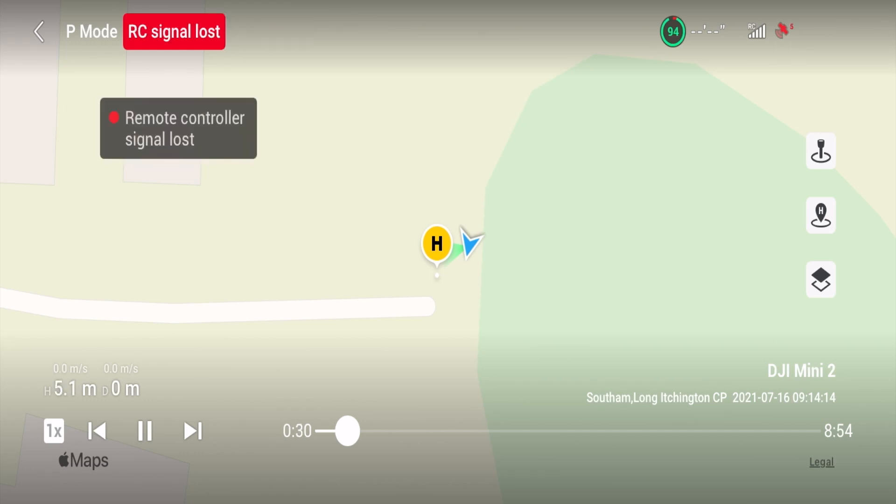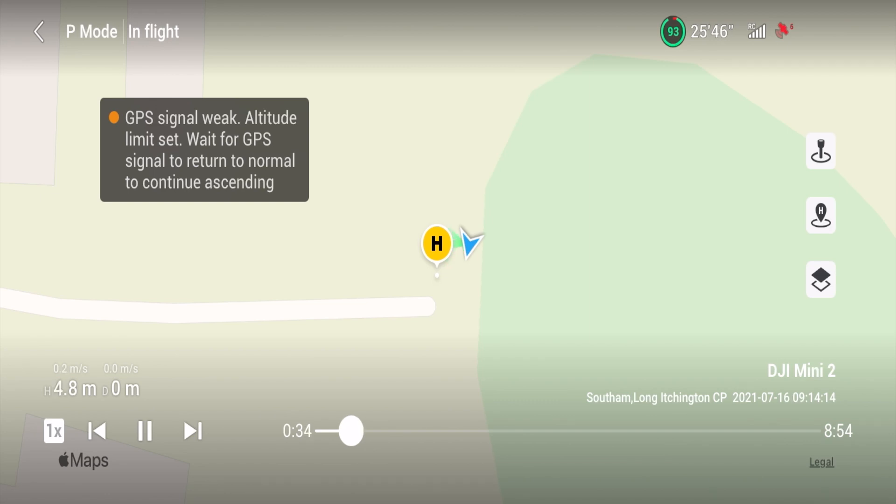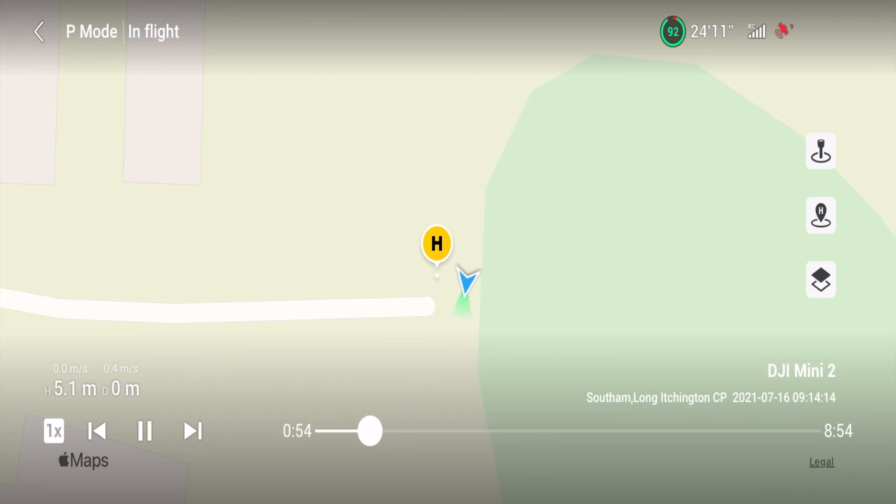A second later: 'remote control signal lost,' big red warnings, signal weak — 31 seconds into the flight. The thing that worried me most was that the drone was in ATTI mode. It doesn't know where it is, it doesn't know where home is, and I had no control over it. That is frightening. It was showing five satellites and full strength on the remote controller. I was starting to panic — the drone was only about 20 feet away, but after what seemed like forever — about 10 to 20 seconds — the controller found the drone again. It reconnected, everything was fine, we got satellites locked in, back to GPS mode. Disaster was avoided.